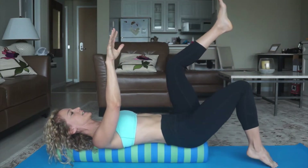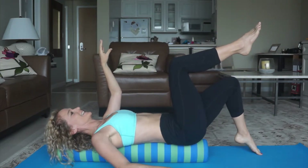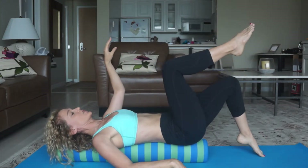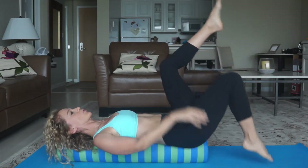Left leg, right hand. Switch. Left hand, right leg. Switch. Switch. Try to move slow — this is not about jamming down. This is about core control.